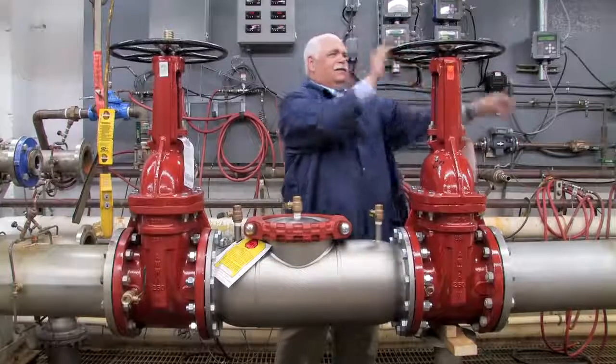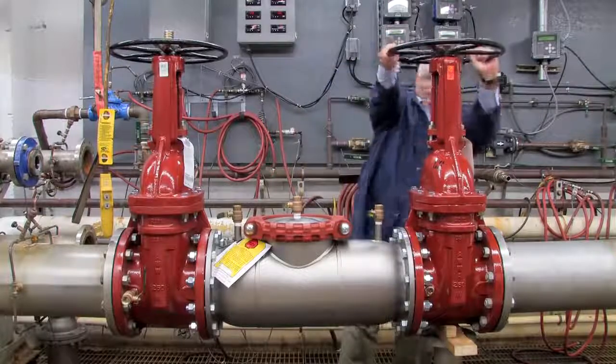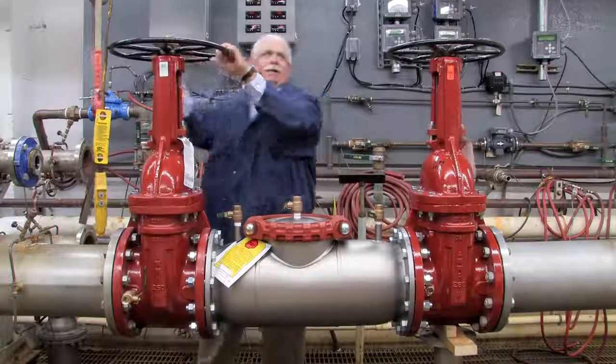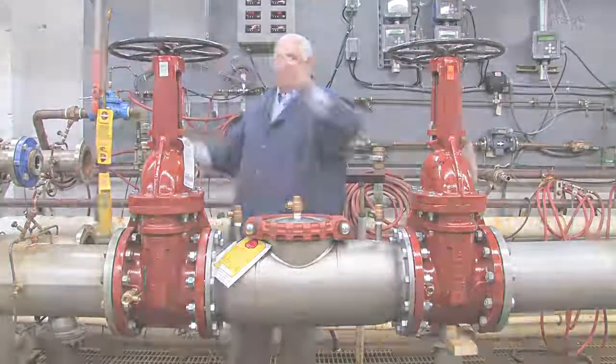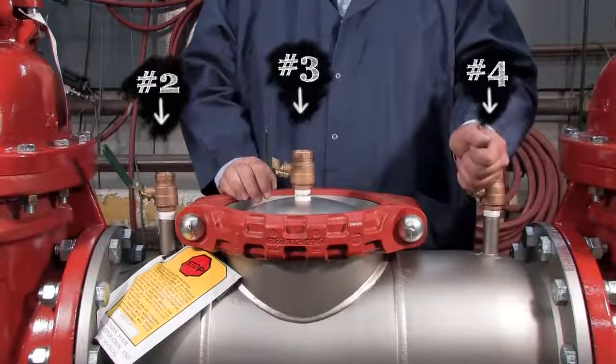To begin your inspection, shut down the water supply by slowly closing both the outlet and inlet shutoff valves. Relieve any air or water pressure trapped within the system by slowly opening the number two, number three, and number four test cocks.